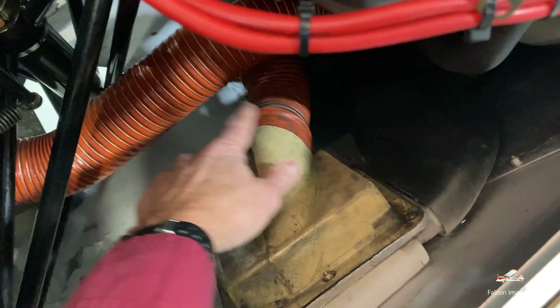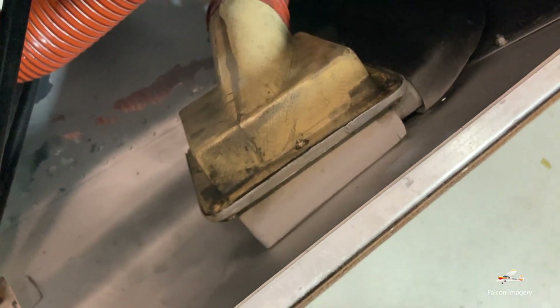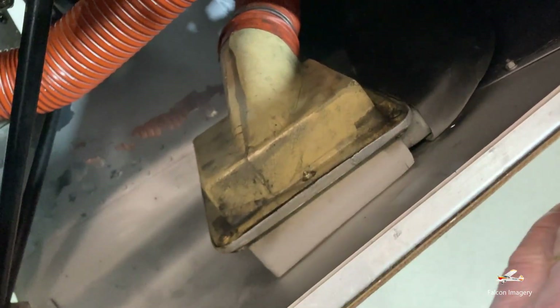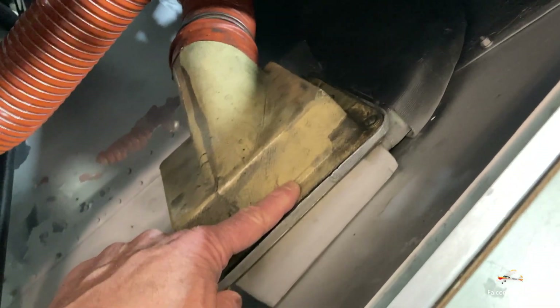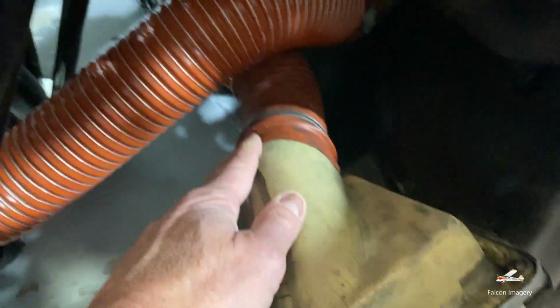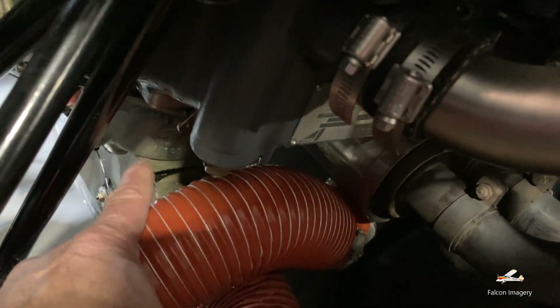You also notice this orange scat tubing here. This one is used for taking fresh air in through the front of the cowling. That air gets flowed in, goes through an air filter, and then through the scat tubing over to a box just underneath the carburetor, which is down low on the engine.